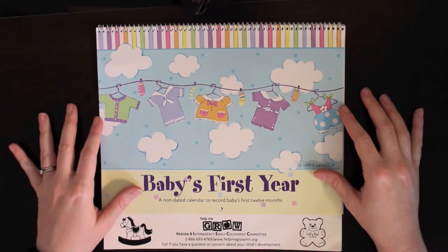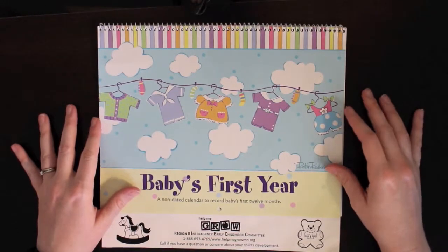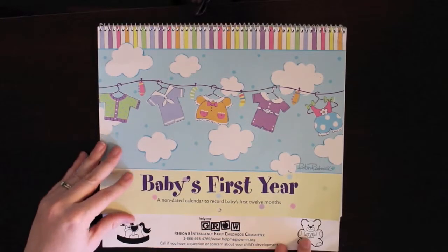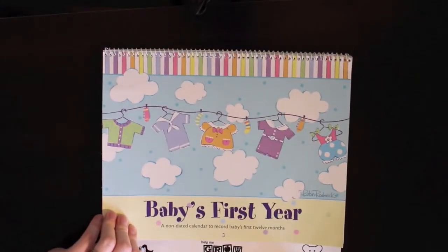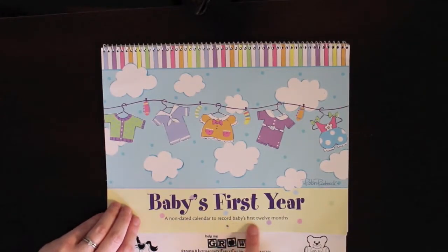I actually got this at a garage sale for like a quarter or something. It's made by ECFE, or IECC - it's an early childhood committee. I just thought this was kind of cool, and this is what it looks like. It says Baby's First Year - a non-dated calendar to record baby's first 12 months. So you can start it whenever your baby's born; there's no specific time that it has to be started.